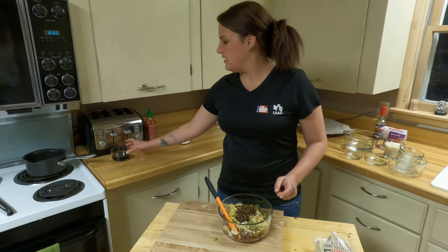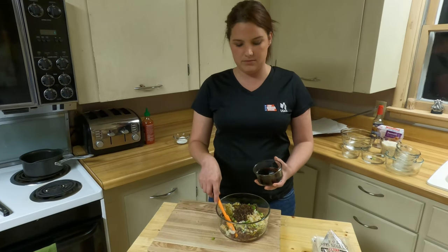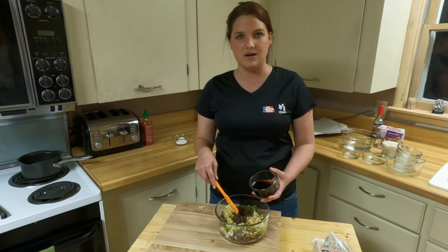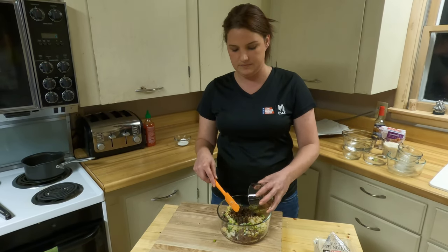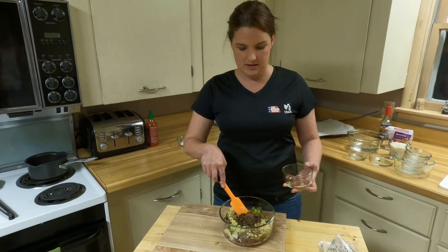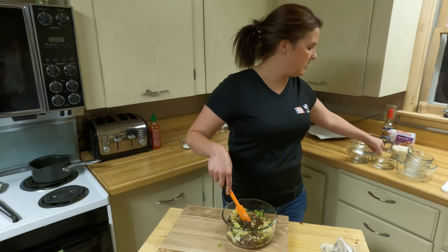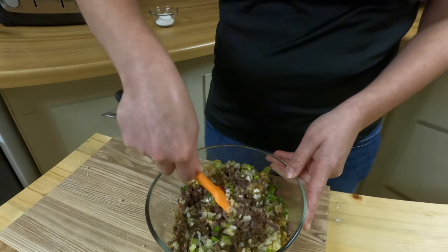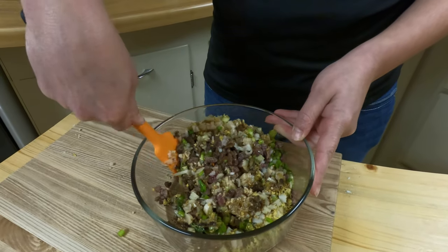We also have about three tablespoons of soy sauce with two tablespoons of toasted sesame oil. We're going to dump that in there and mix it all up nice. This is going to be your potsticker filling.